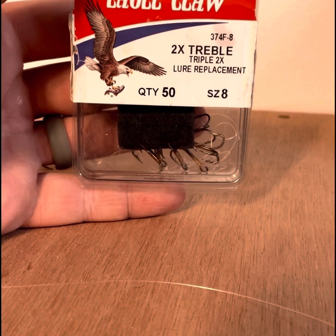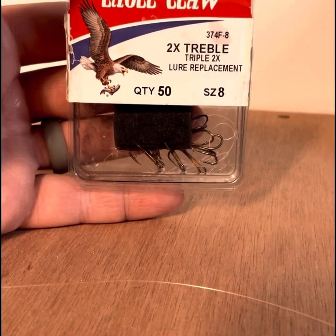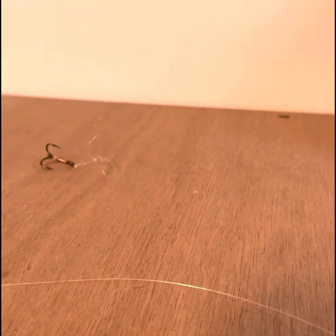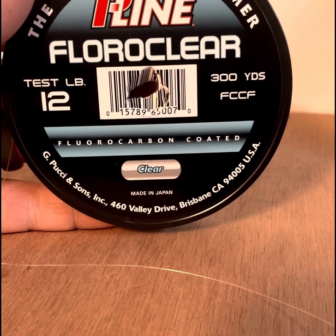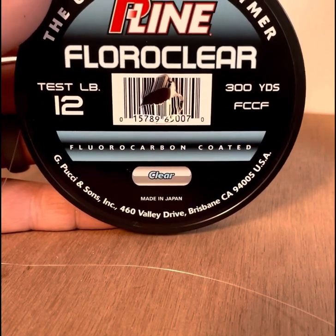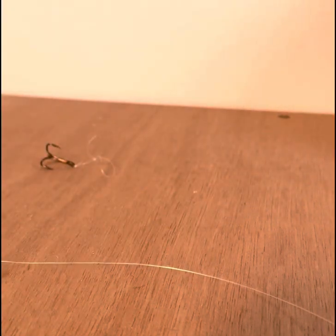We're going to be using the Eagle Claw size 8 hooks. You can basically find them anywhere — very cheap and reliable. In this video I'm going to be using the P-Line Fluoroclear 12 pound test. We'll usually use 8 to 12 pound test.